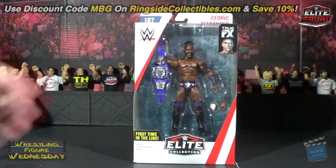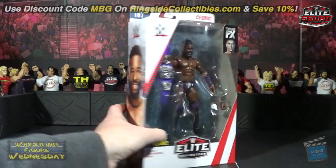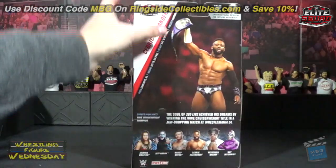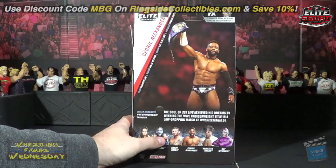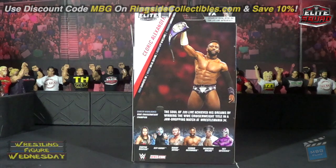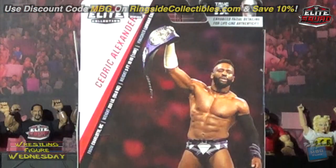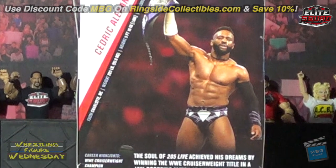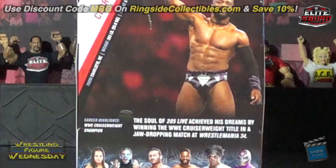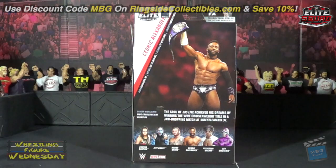Looking at the box, you can see him on one side, his name on the other side, and on the back is a picture of him winning the title along with some statistics about him. Also in the set are Shayna Baszler, Jeff Hardy with a chase variant, Randy Orton, Velveteen Dream, and Rey Mysterio. With that said, let's take a look at him fresh out of the packaging.